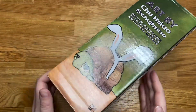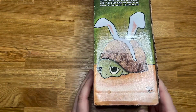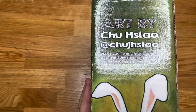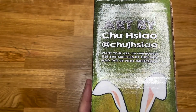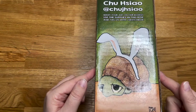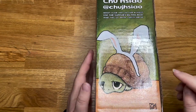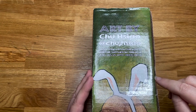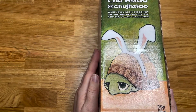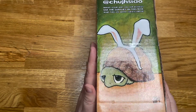Hello everyone and welcome back to another video. We have the February Sketch Box, and can we take a moment to look at this — this is adorable. Someone's done art from a previous box and you can send it in, and they'll put it on the box if it's good enough. I'm curious about what box prompted this.